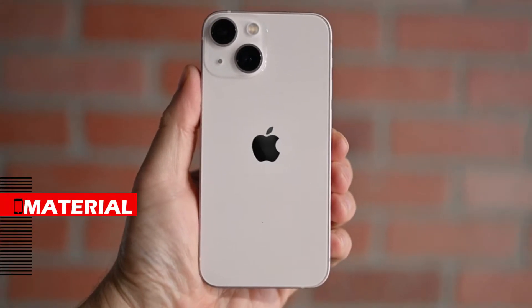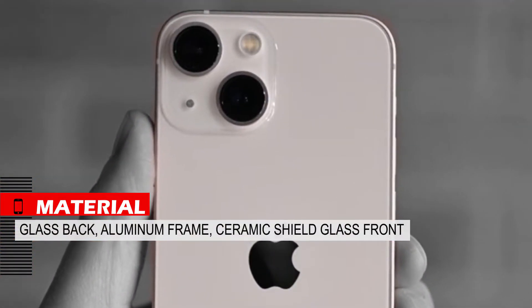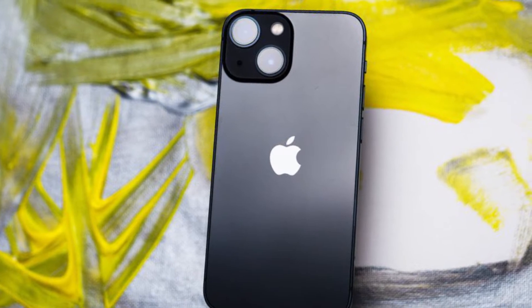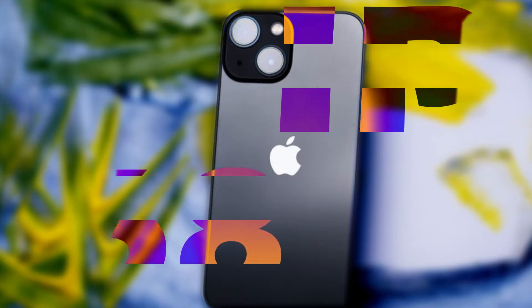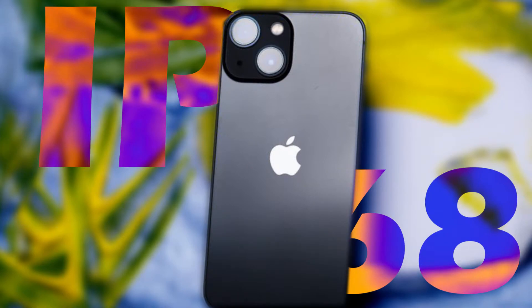The back panel is made of glass and is glossy, the frame is aluminum and matte, and the front panel is protected by Ceramic Shield glass. Its body material is very durable and high quality, as expected from Apple. The iPhone 13 mini also has a waterproof and dustproof IP68 standard — up to 6 meters deep for 30 minutes.